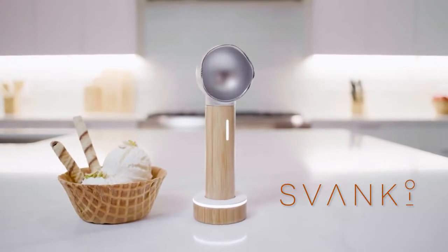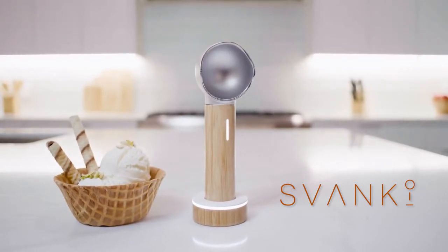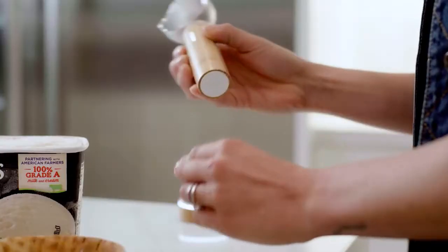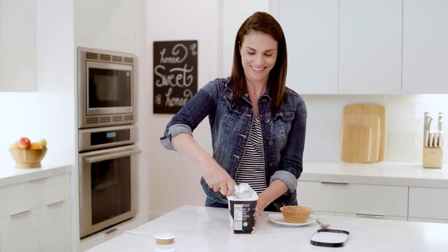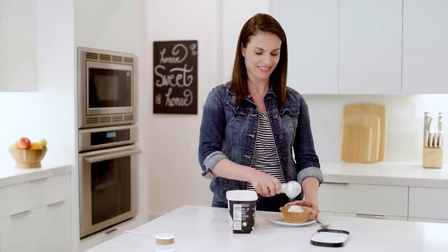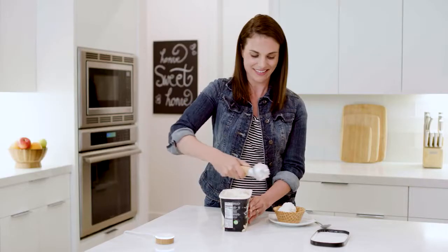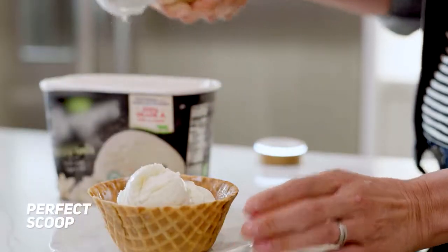Introducing Swanky, the world's first electrically heated ice cream scoop. With just a press of a button, Swanky helps you serve the perfect round scoop of ice cream right into your bowl. It goes through the hardest of ice creams like a hot knife through butter, so you can serve the roundest scoop of ice cream.